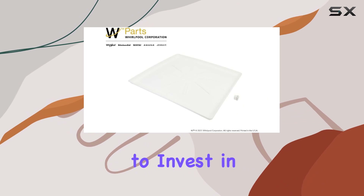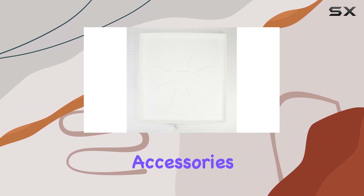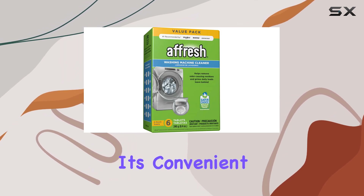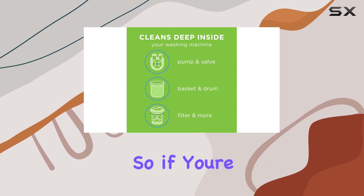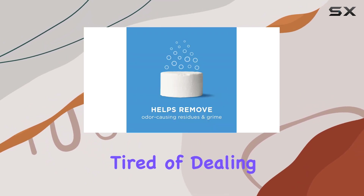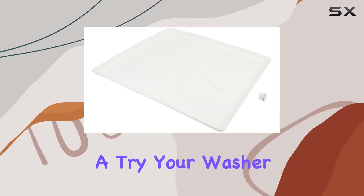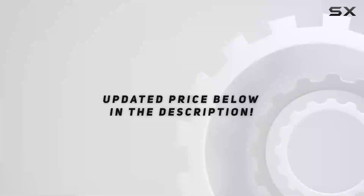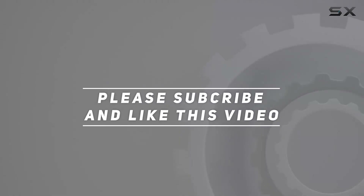Overall, if you want to invest in the longevity and cleanliness of your washer, the Whirlpool Genuine Washer Accessories Bundle with afresh washer cleaner is a solid choice. It's convenient, effective, and ensures your laundry routine stays hassle-free. So if you're tired of dealing with washer odor or potential floor damage, give this bundle a try — your washer and your nose will thank you for it. Check out the video description for an updated price, and thank you for watching.